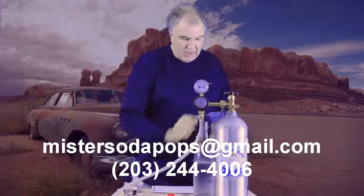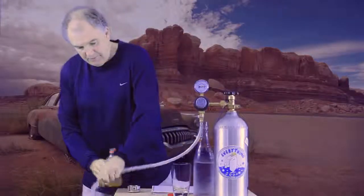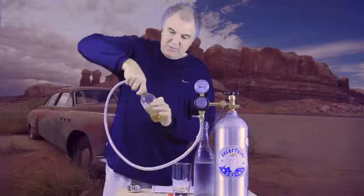Remember, leave a little bit of space in the bottle so you have room for the CO2. Connect it up, squeeze it a little bit, take out all the air, give it a little gas.